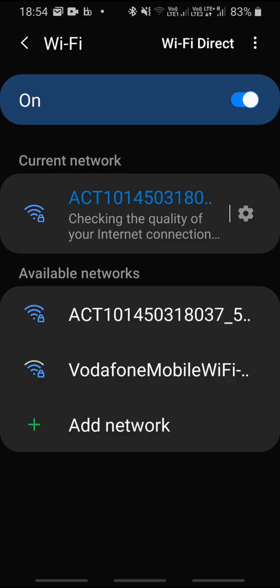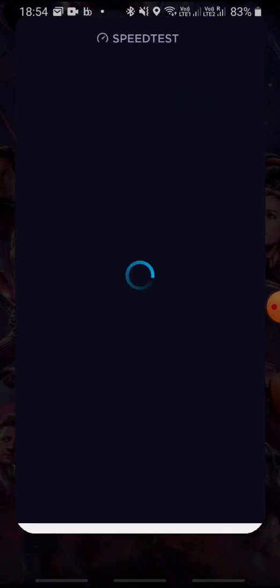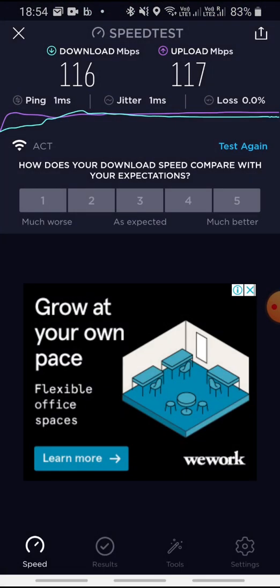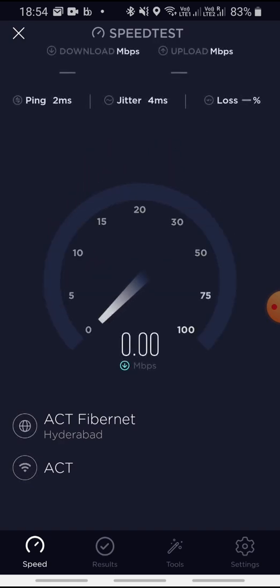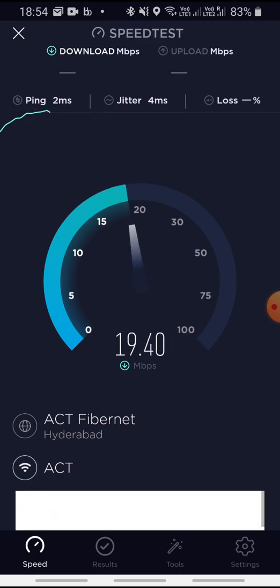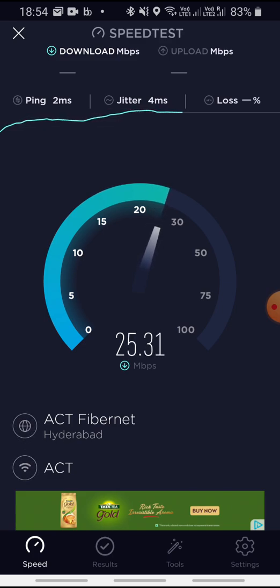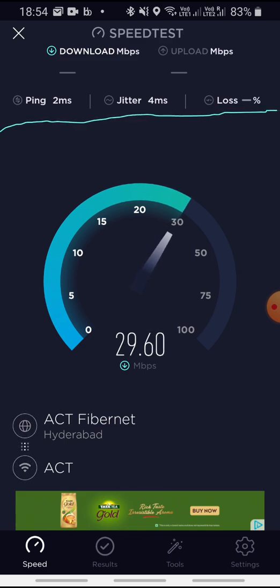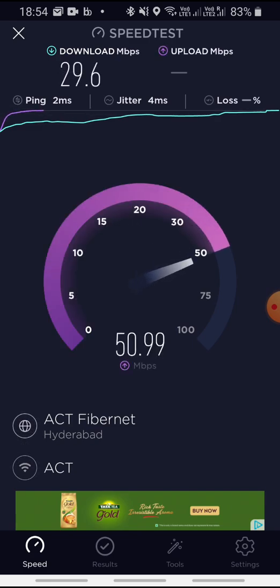Now I'm connected to the 2.4 GHz version. Let's go to the speed test again. The speed is coming in at around 30 Mbps — 29 to 30 — and the upload is actually really good.